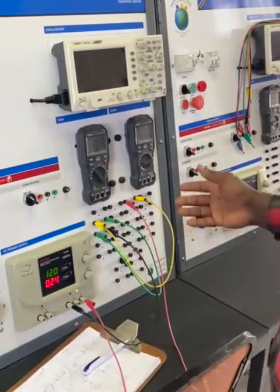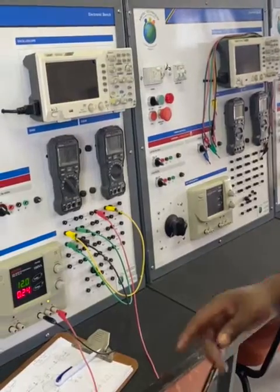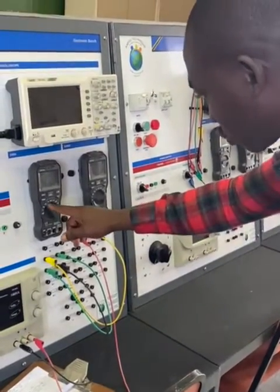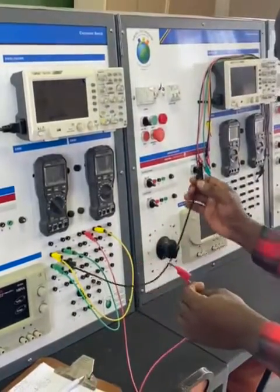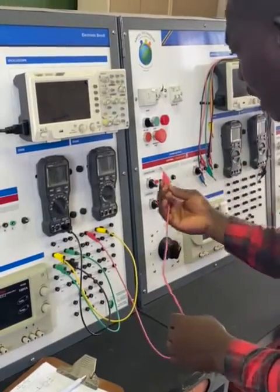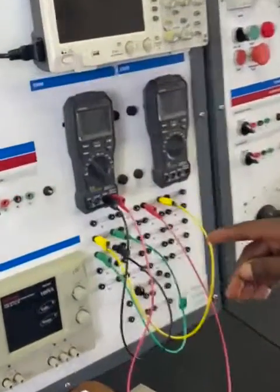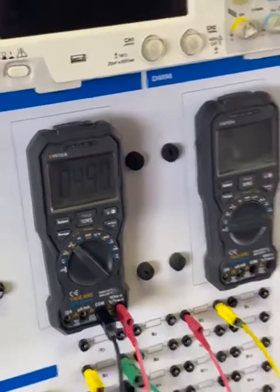So then we can start measuring our parameters. Now for the first parameter, what we want to measure is the total resistance. Don't forget, for the resistance, we have to switch to the ohm scale. Then we are going to plug our multimeter accordingly. The negative always goes to the common terminal of the multimeter, and the positive goes to the positive terminal. And you will notice just here, you will see that we have our total resistance — that's R total.